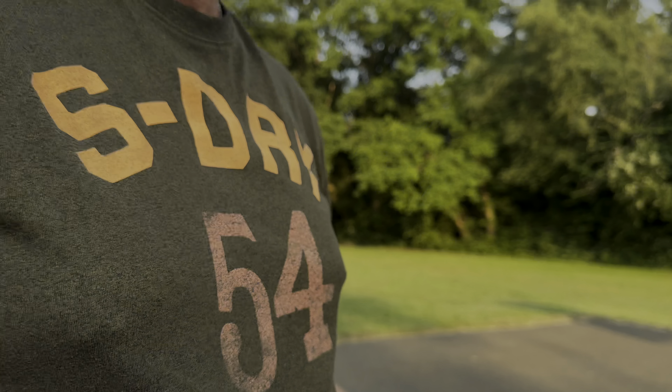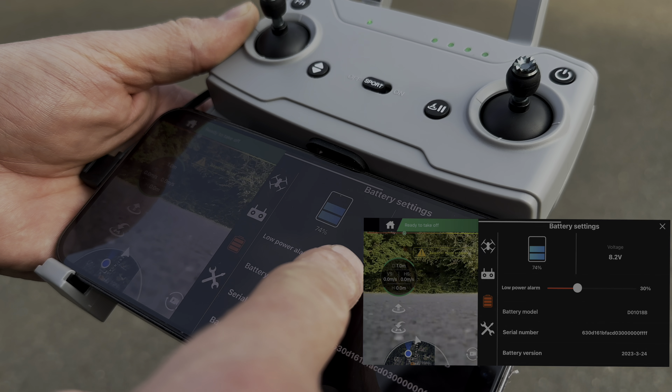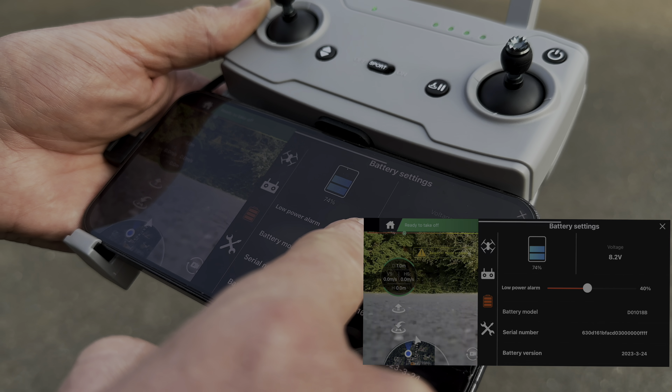Setting the height limit — the legal height in the UK is 120 meters, so I'm going to set it to 80 meters. Distance I'm going to set to the legal distance in the UK. Even though this has a range of supposedly 3000 meters, the most range you should get is as far as you can see it. Return to home height I'm setting at 40 meters. Battery is at 74%. Low power alarm I'm setting at 30%.